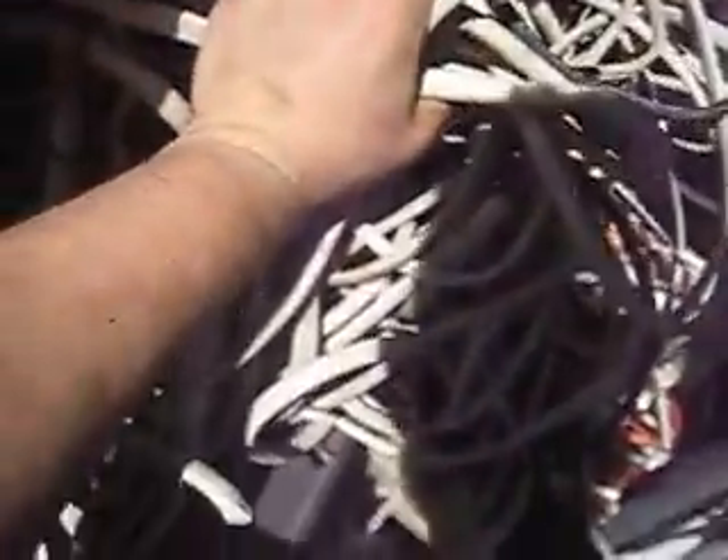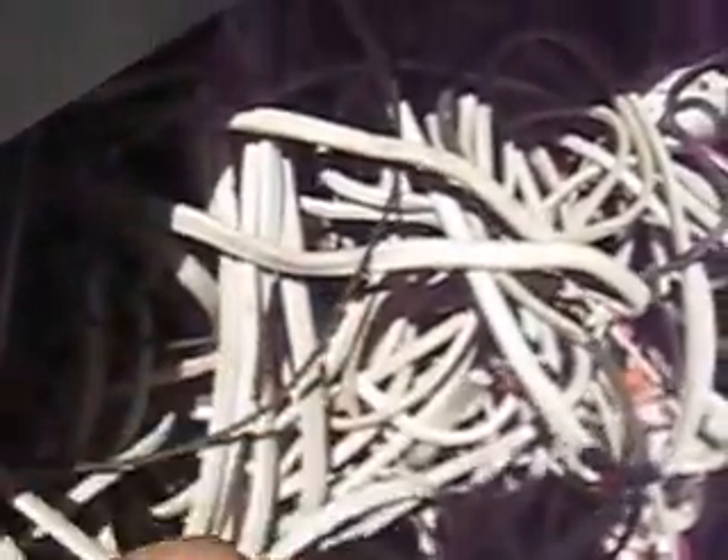G'day guys, Melbourne Scrapper here. Small scrap haul I got. Got a whole bunch of wiring, maybe 20 kilos, so $2 a kilo, 90 cents a pound. It's about 40 bucks there.